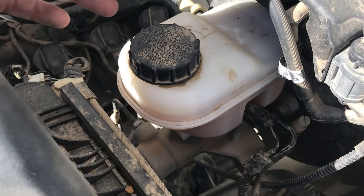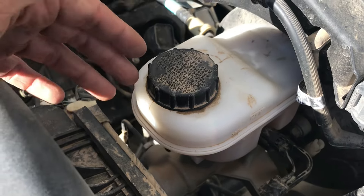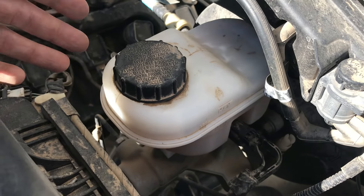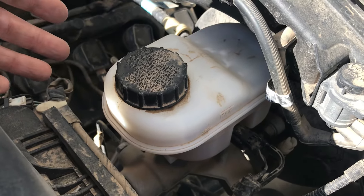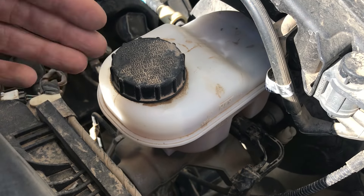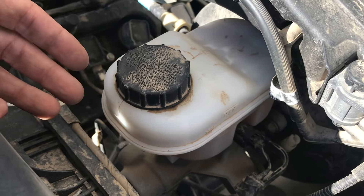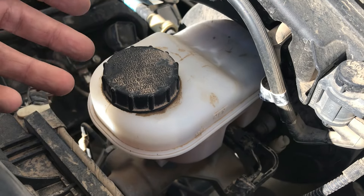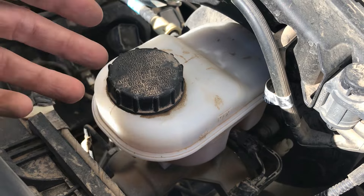The boiling point is very important considering brake fluid usually gets pretty hot because it's stopping your vehicle, so it has to have a very high boiling point. A DOT 3 actually has a lower boiling point, so they usually use those in passenger cars, vans, things like that, because usually you're not doing extreme hauling or towing with a smaller vehicle.